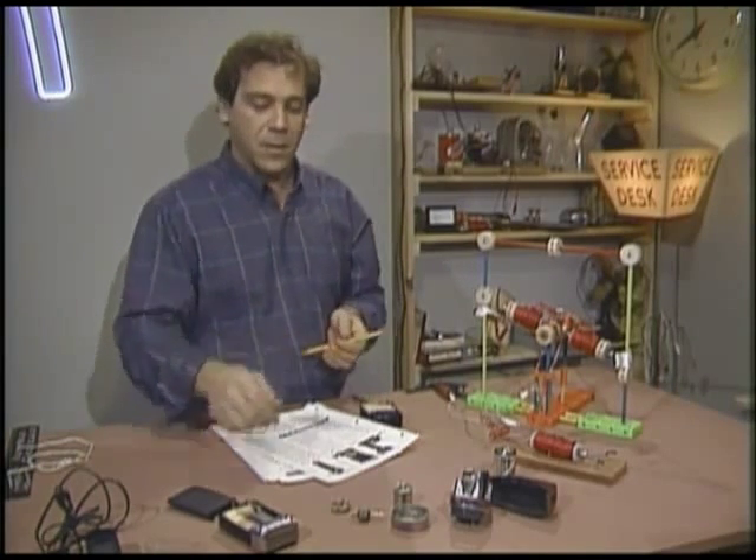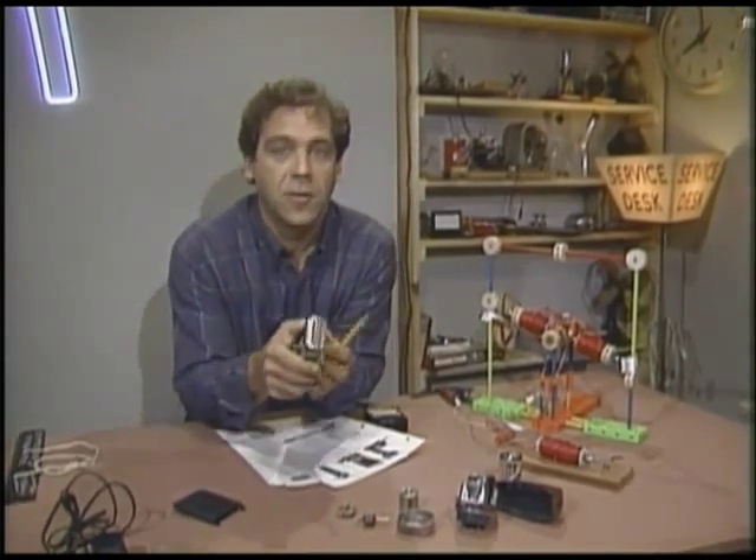Science marches on. During my research for this item I switched from scraping myself with an oyster shell to shaving with one of these. They've come a long way since the last time I tried one — I wonder if the company's for sale.